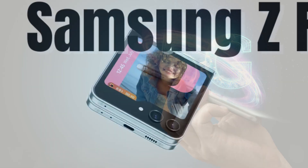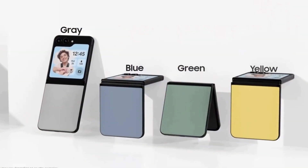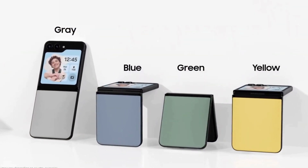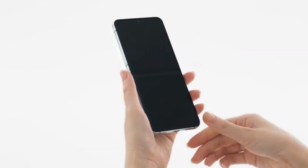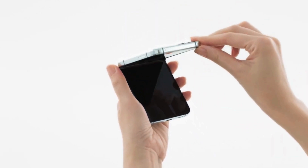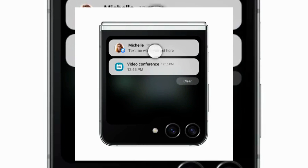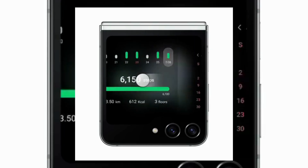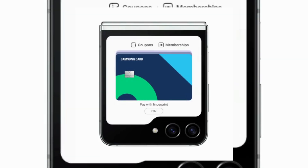In conclusion, the Samsung Z Flip 5 is a true marvel of technology. Its foldable design makes it incredibly portable, and the gorgeous Dynamic AMOLED 2X display ensures stunning visuals. With top-of-the-line performance, ample storage, and a versatile camera setup, it's ready for any challenge you throw at it. So, if you're on the lookout for a stylish and compact smartphone that can handle it all, the Z Flip 5 might just be your perfect match.